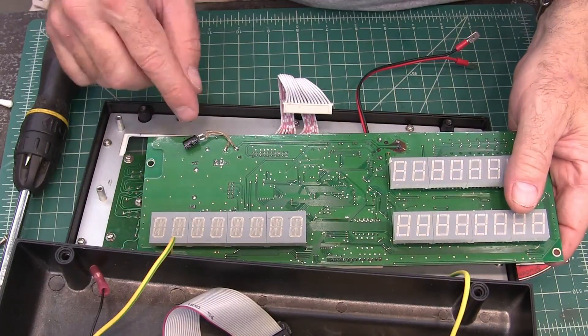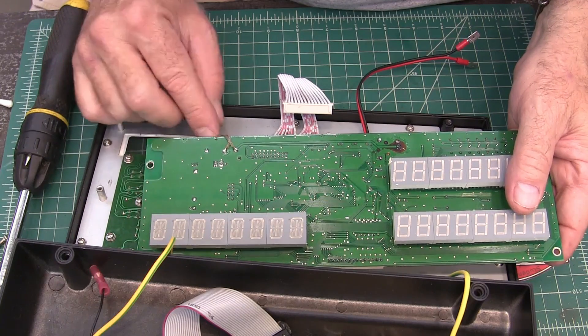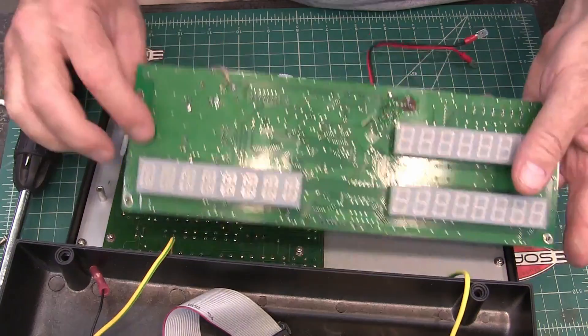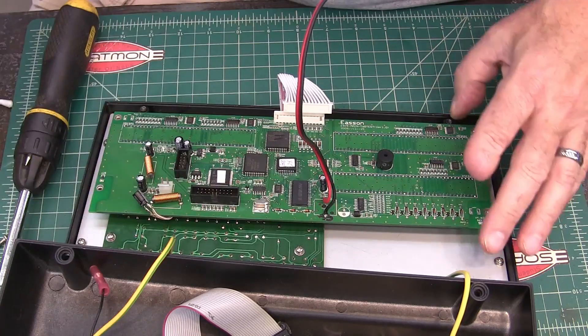Before I put my board back in, here is my capacitor. I want to move it to the other side of this board, and this is where I soldered it in. I'm going to flip it down like that. Here's my capacitor again.